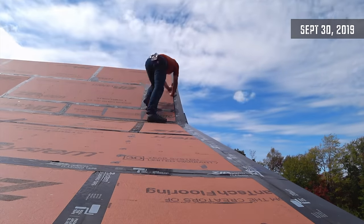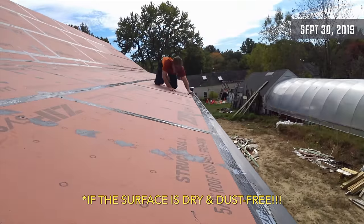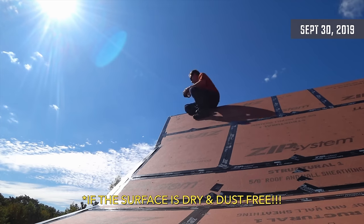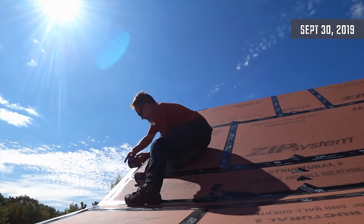Zip tape is a bit expensive, but it is an amazing product. It sticks to just about anything, but it sticks particularly well to the zip system sheathing. It forms an acrylic bond with the paint on top of the plywood, and once you stick it on, it's waterproof and it just does not come off.